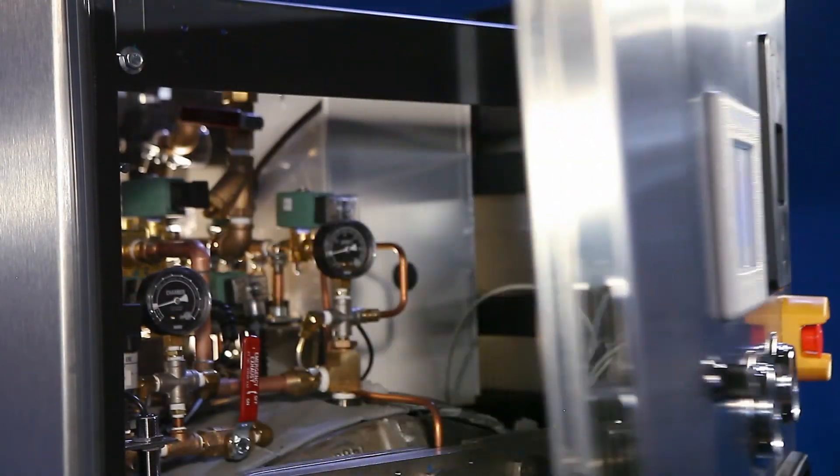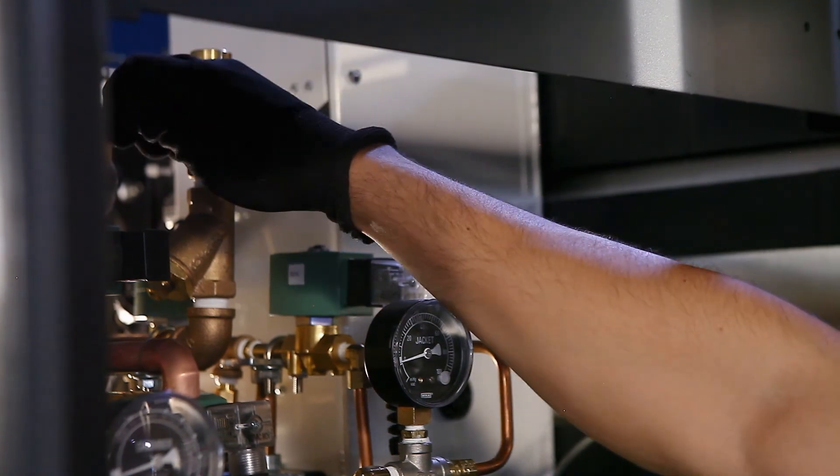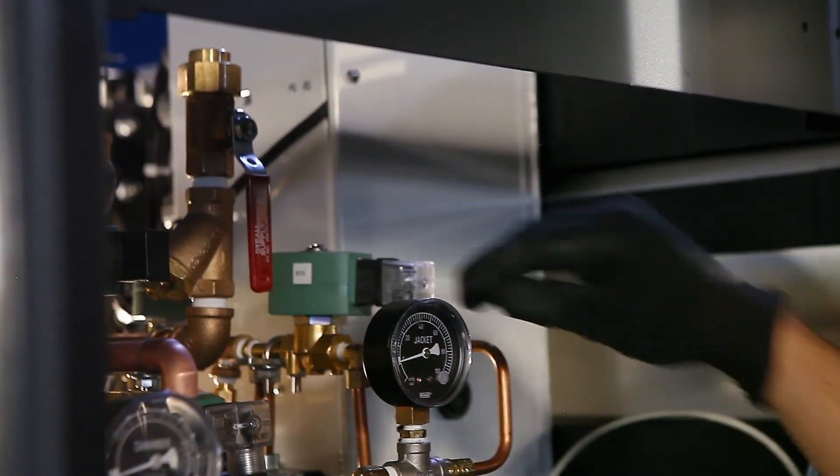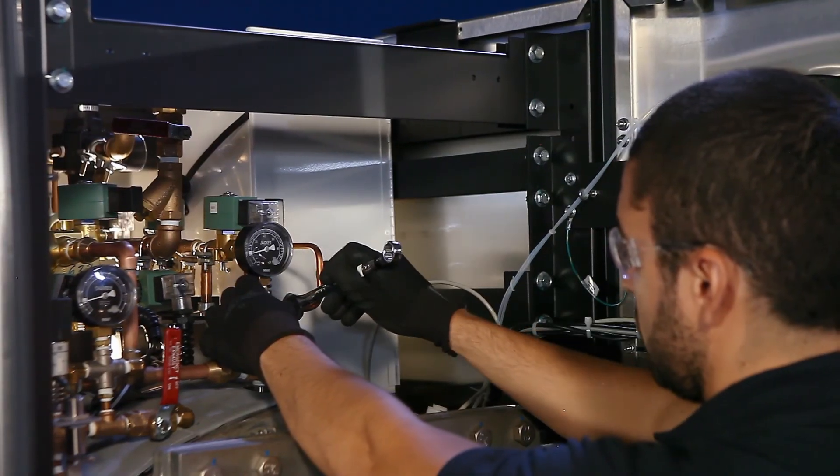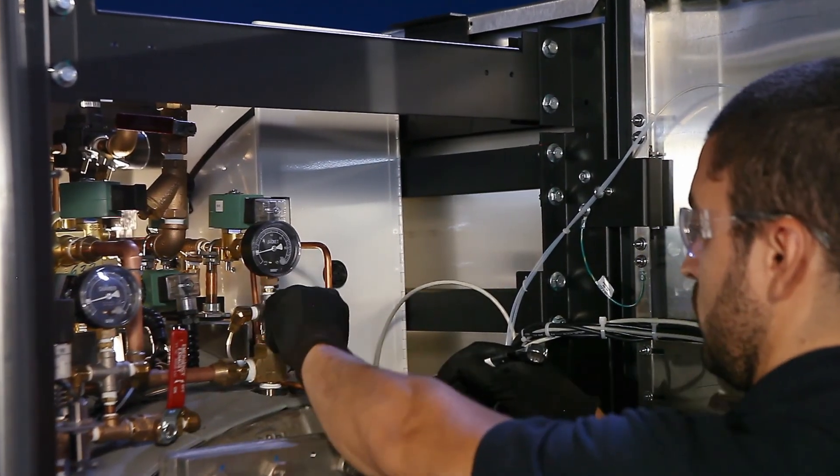Steris' expansive network of trained service technicians are located around the world and able to provide scheduled preventative maintenance along with exceptional response time for unscheduled needs.